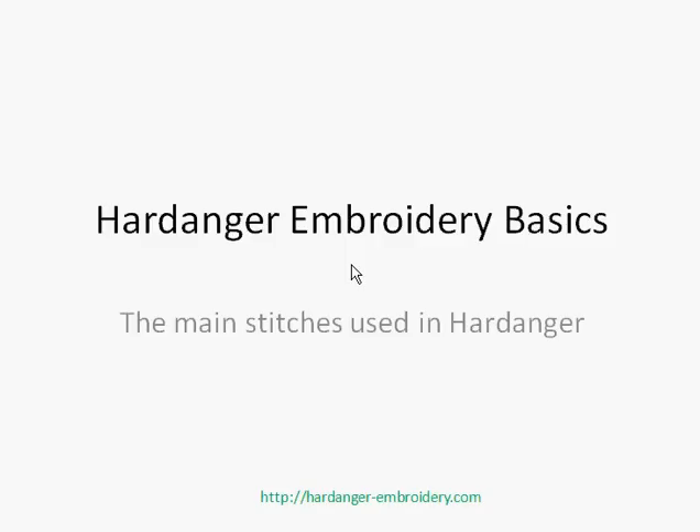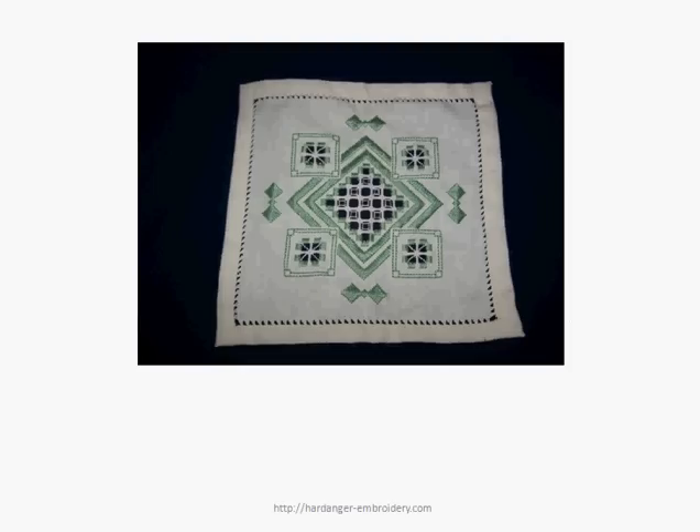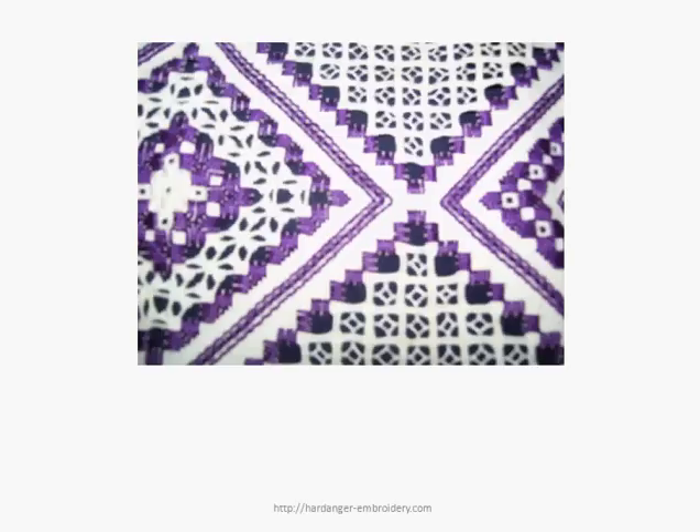This video is on some of the main stitches used in Hardanger embroidery. Hardanger tends to use several stitches over and over again with slight variations. This can have a dramatic effect. There are only about five stitches used in this piece on the board right here, and this piece is showing several stitches used over and over again.